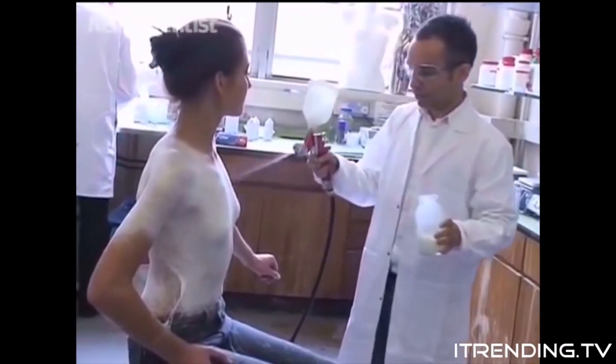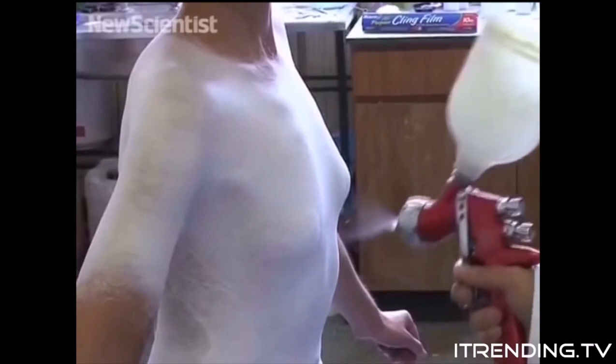The liquid is made from a suspension of tiny cotton fibers and plastic, as well as a solvent. When it's sprayed, the solvent evaporates and allows the material to harden.